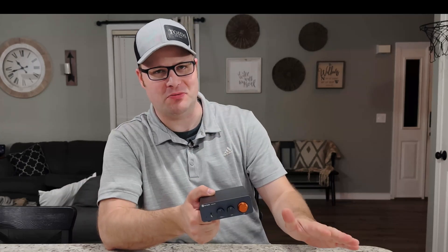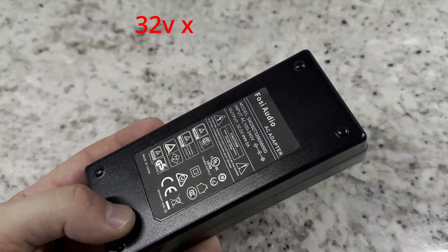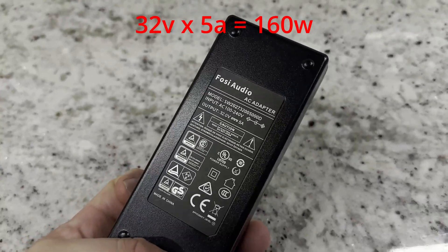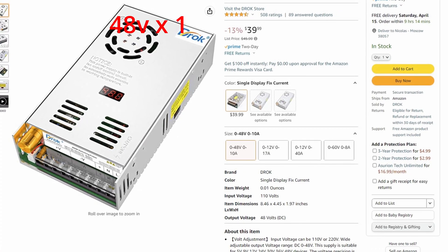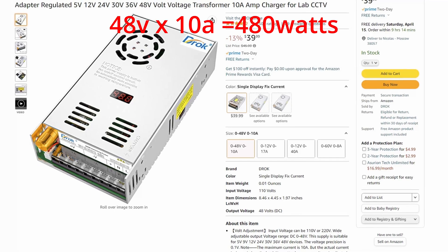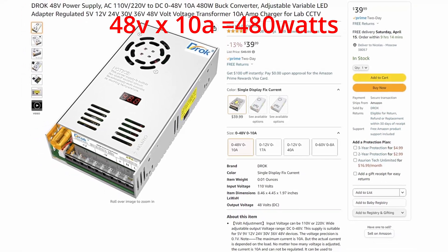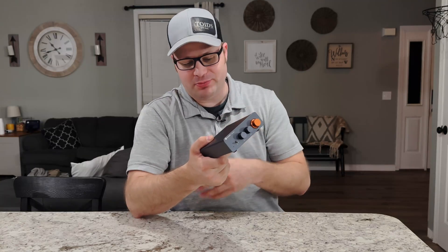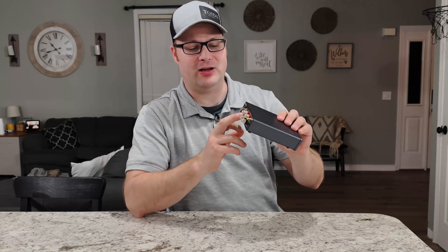146 watts — not the 600-watt total spec, and it was never going to hit that with the included power supply. That said, if you need more power, you can use an upgraded power supply to get even more wattage. It still won't hit 600, but it'll get you more.